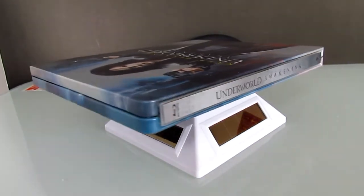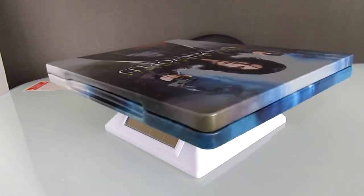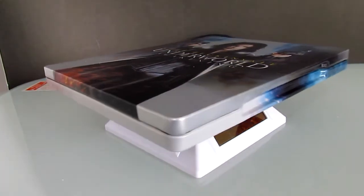And that is the spine and the top. As you can see the artwork wraps the Steelbook. And there is the opening and the bottom.